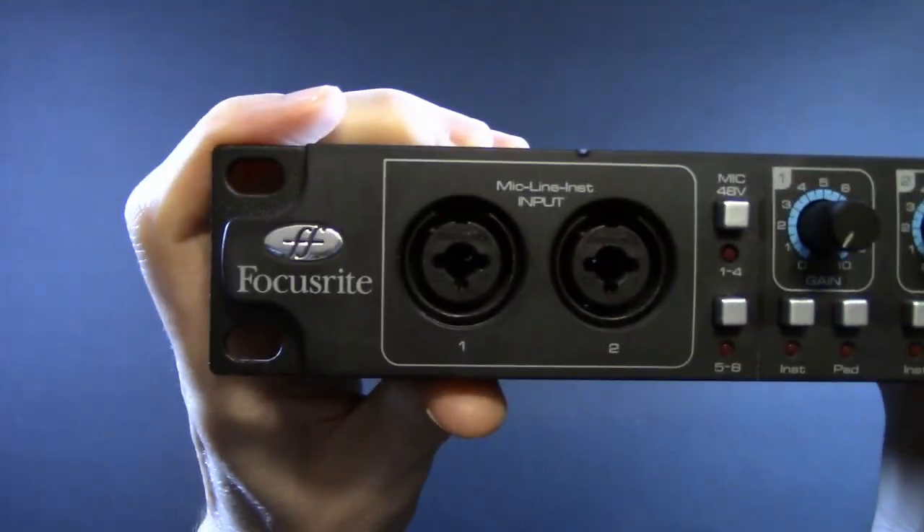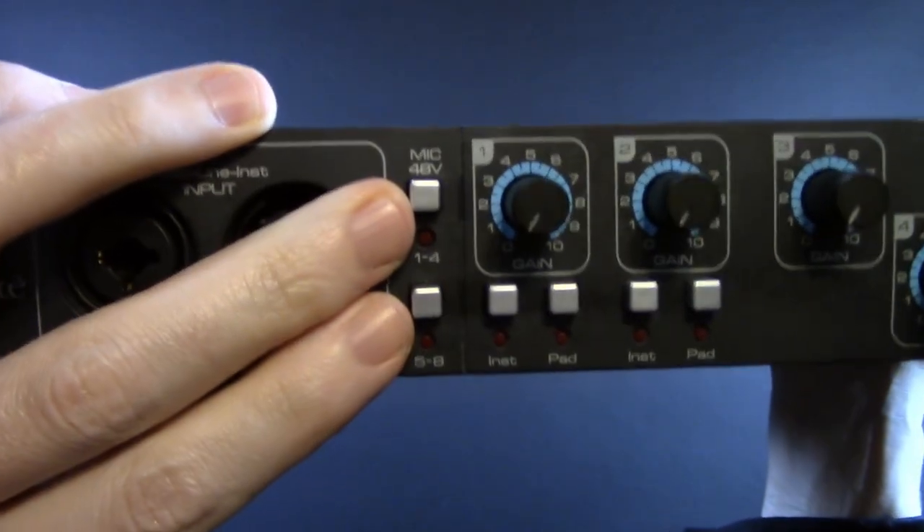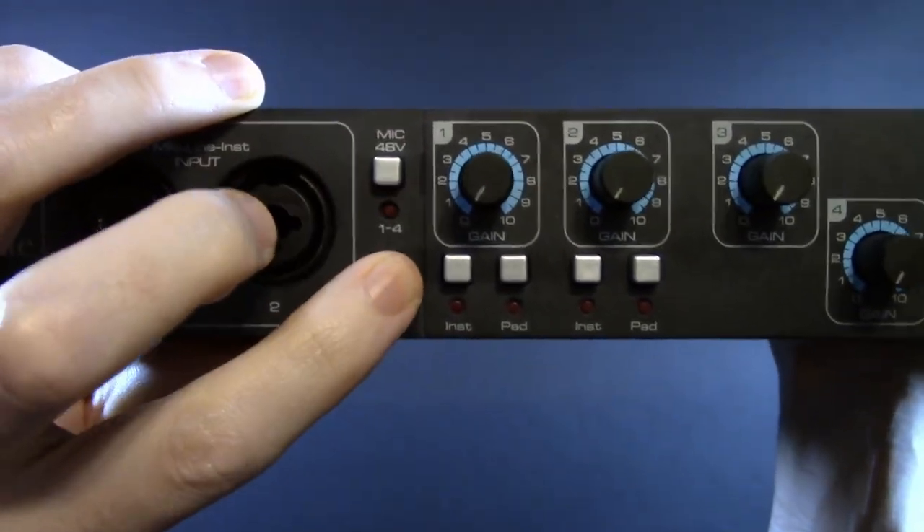Starting over here on the left, we have the first two combo jacks. They're in the front — I do like to see that. And something I don't like to see: that banked phantom power.